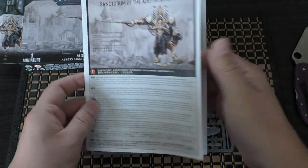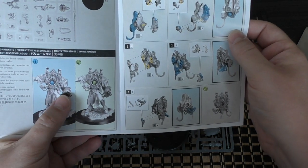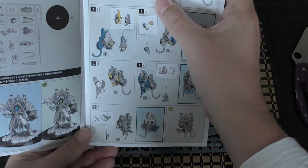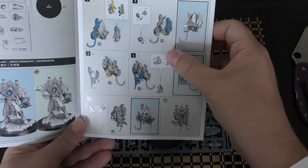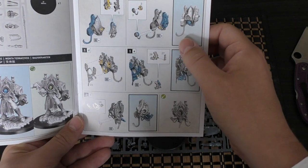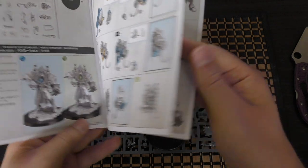So this is the instruction guide. Those are the two variants. You put the body together first, then the arms, ammunition feeds, the missiles. She's got a very good missile launcher on there. Put the arms in.